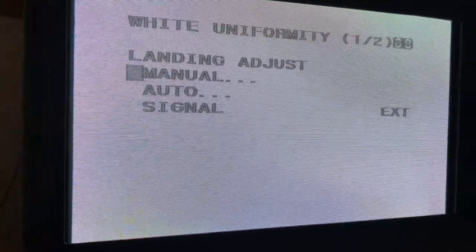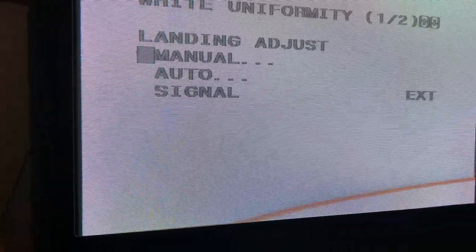Here we are at the white uniformity screen. We are going to go down to Auto, hit Enter. And as you can see, I got some crazy stuff going on in the corner there.